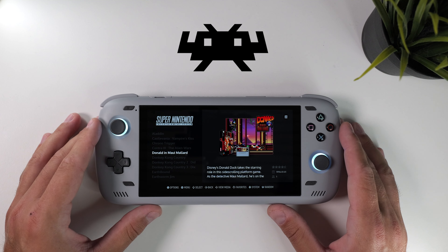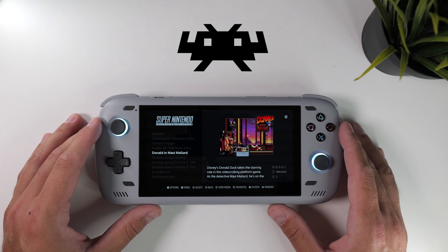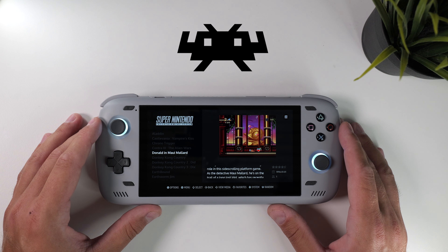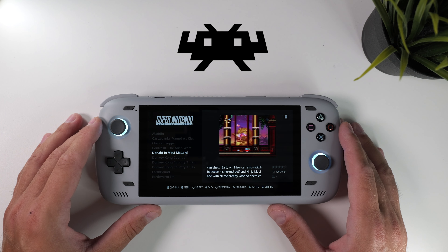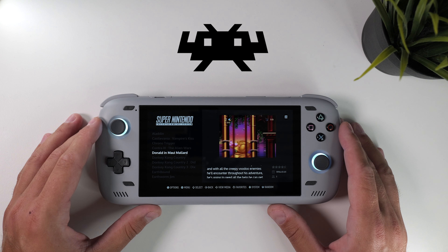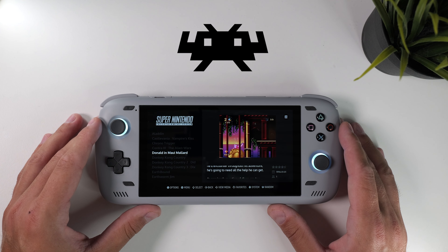Personally I'm not very interested in arcade games, old LucasArts point-and-click adventures, or even older systems like Commodore, Amiga, or DOS. However, if I were, I would also use RetroArch for these systems. I'll cover the essentials shortly, but for now let's continue listing the emulators I use.